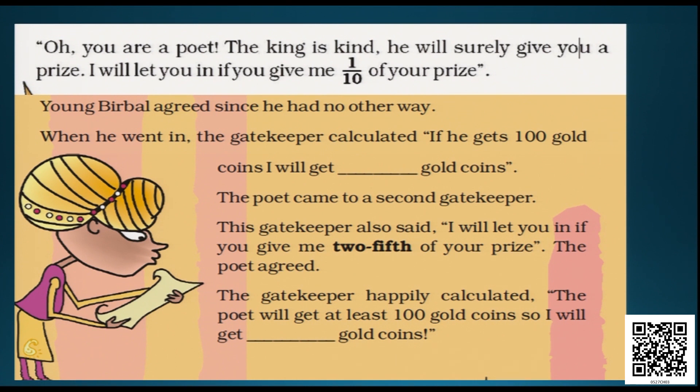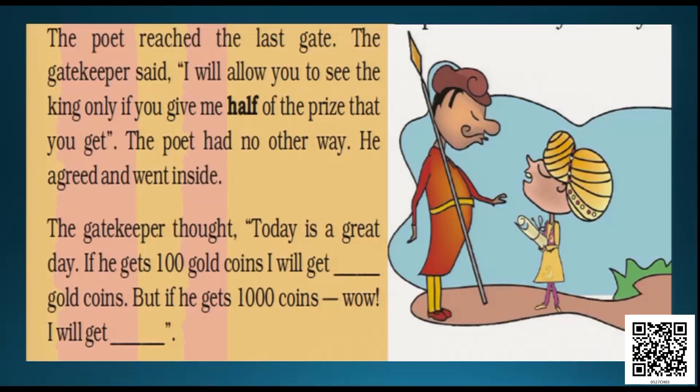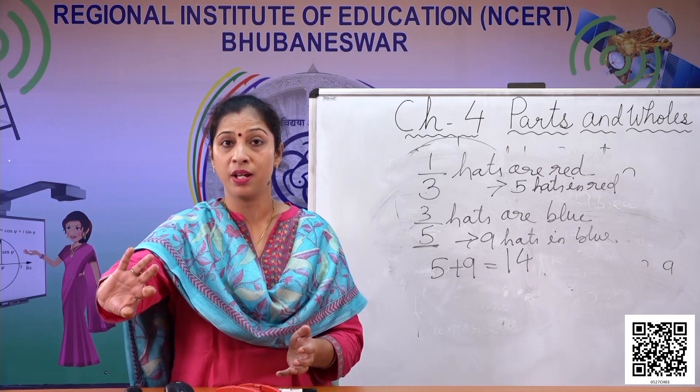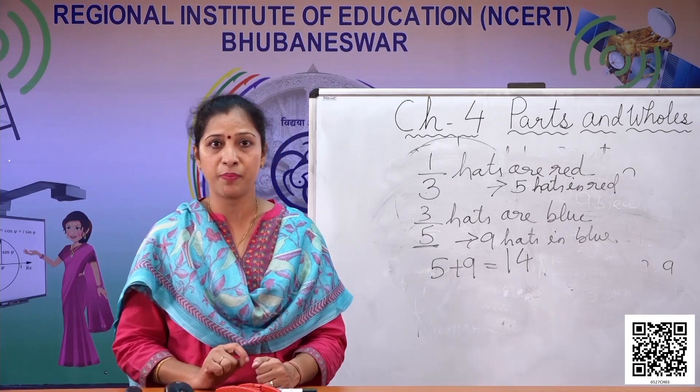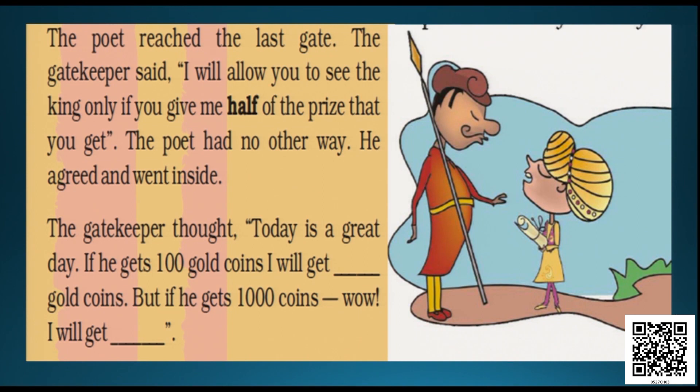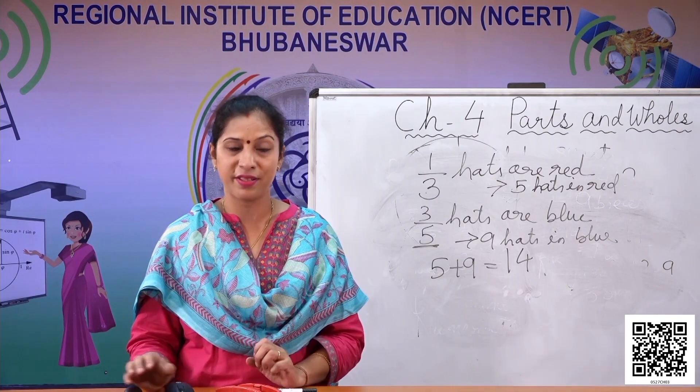Keep on calculating so that when we reach the end of the story you will know how many each got. The poet reached the last gate. The gatekeeper said, 'I will allow you to see the king only if you give me half of the prize money.' That means if he gets 100 coins, he has to divide into two equal parts and give one part to the third gatekeeper. The poet had no other way — he agreed and went inside. The gatekeeper thought: if he gets 100 gold coins, I will get half of 100, and if 1000 coins, even more.